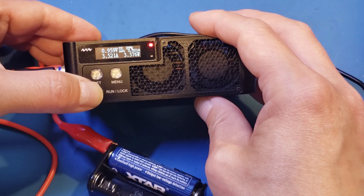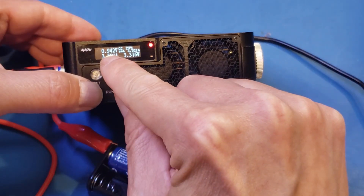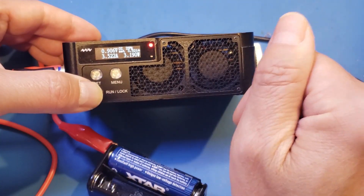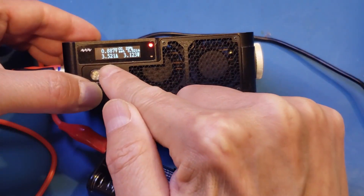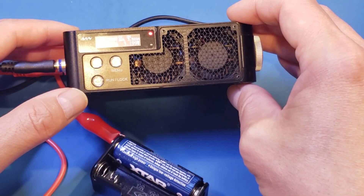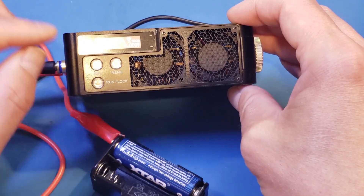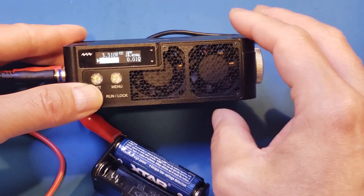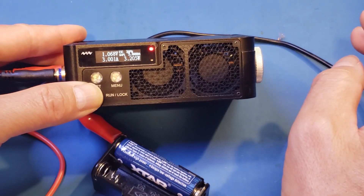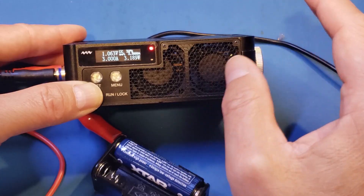I suspect that voltage drop is probably due to the wiring. But you can see it's actually dropping off — at 3.5A it's not working because now it's oscillating. I set it back to 3A and I'll let it run for a few minutes to see if we are able to run at 3A for a prolonged period of time. It looks like at 3A, we are at least able to run for half a minute.